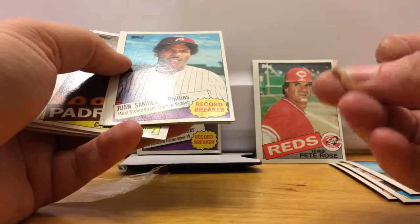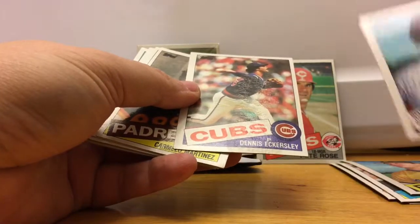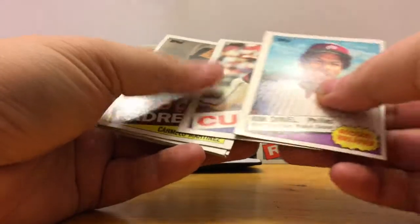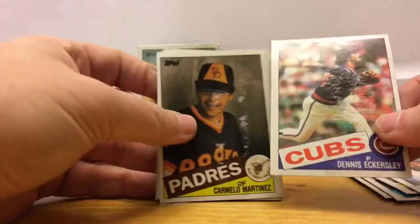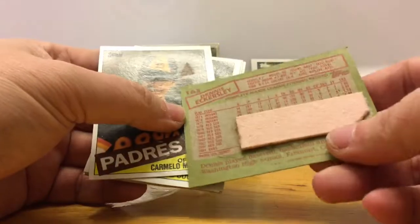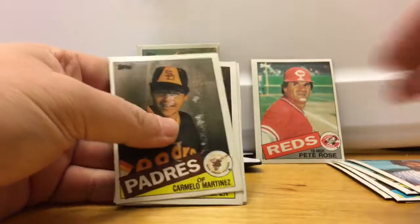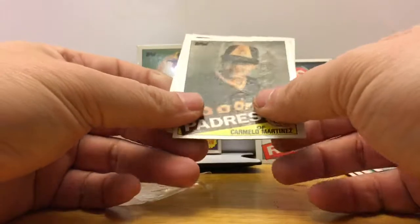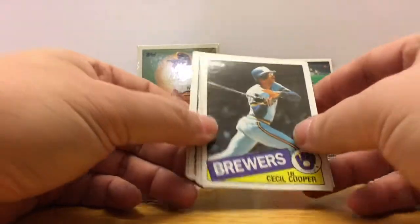Here's a piece of the gum. Juan Samuel, Dennis Eckersley — and Dennis Eckersley and Carmelo Martinez have felt the power of the gum, this card is stuck. I'm gonna throw away Dennis Eckersley, I'm gonna throw away Carmelo Martinez. Cecil Cooper — look at that.